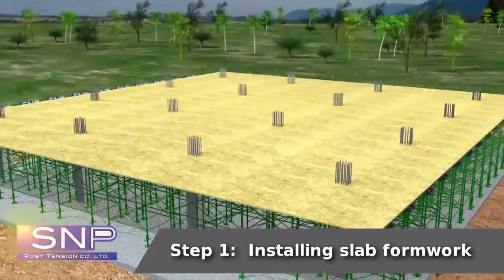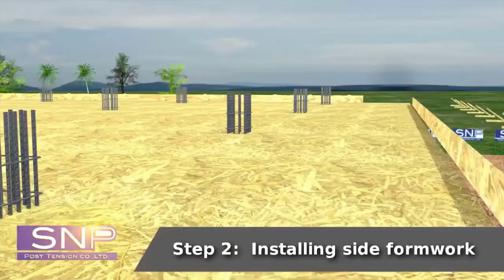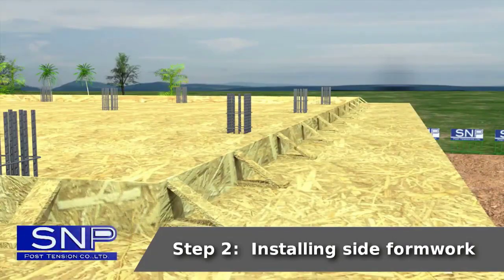Step 1: Installing slab formwork. Step 2: Installing side formwork.